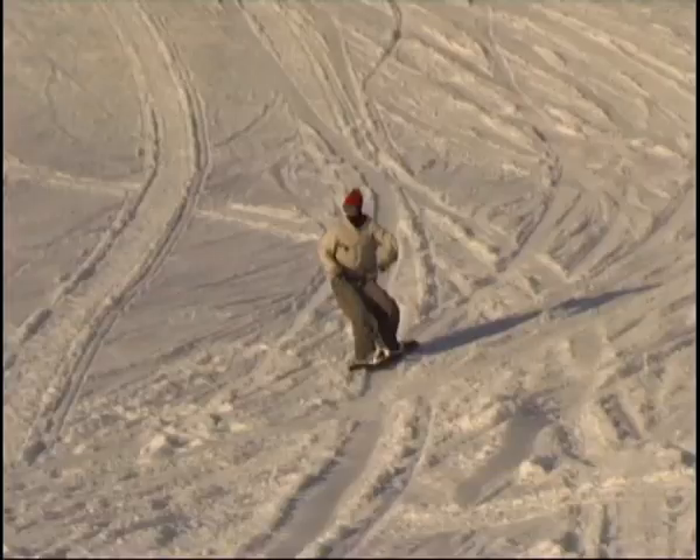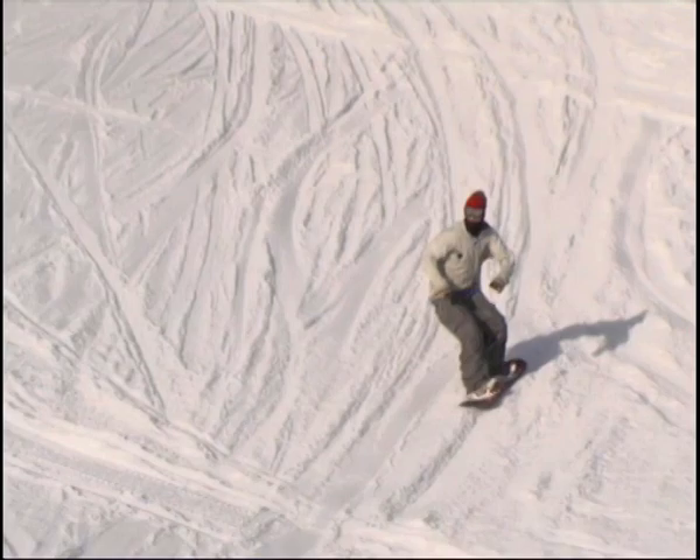Backside 360s are a nice trick because they're a good medium between the Backside 180 and the Backside 540. You're taking off regular and you're landing regular, and it's quite cool to learn your gravity. I've chosen to do an Indie grab on my Backside 360 today. I like that because it's right in front of my toes and I spot round my elbow as I come to the landing.